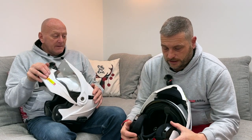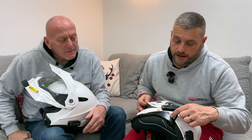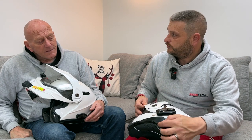Fitting the headset is a breeze — inside there are slots and indents everywhere for the speakers. There's also a triangular slot in the back designed for Scorpion's own communications system, with three buttons and a hidden battery slot so nothing protrudes from the back. Helmets are no longer just helmets — they come with built-in comms integration.